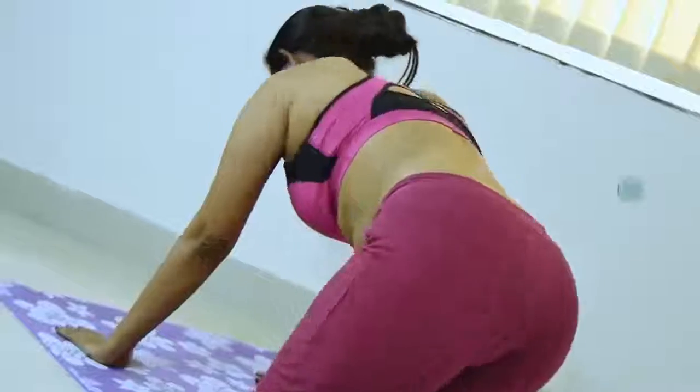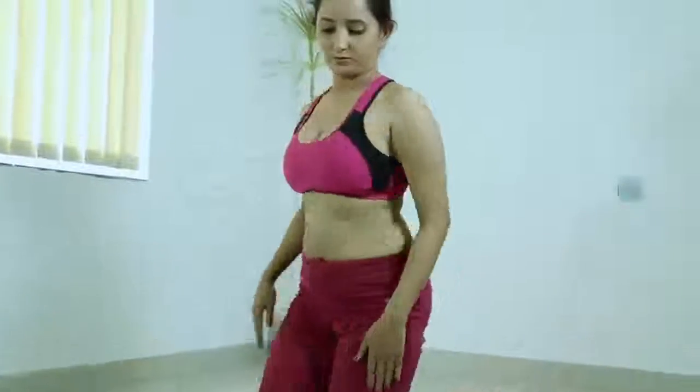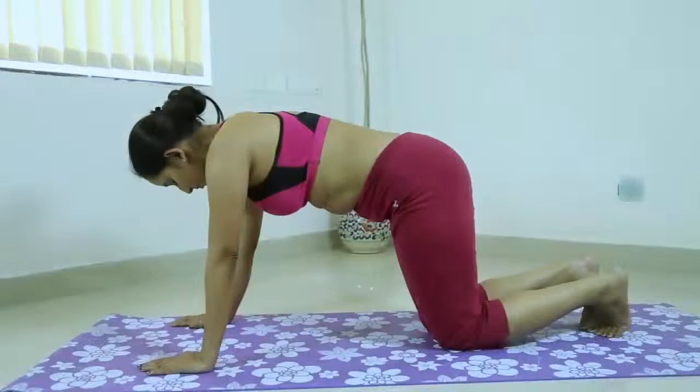Against this resistance, lift the sitting bones towards the ceiling, and from your inner ankles draw the inner legs up into the groins. Then with an exhalation, push your top thighs back and stretch your heels.